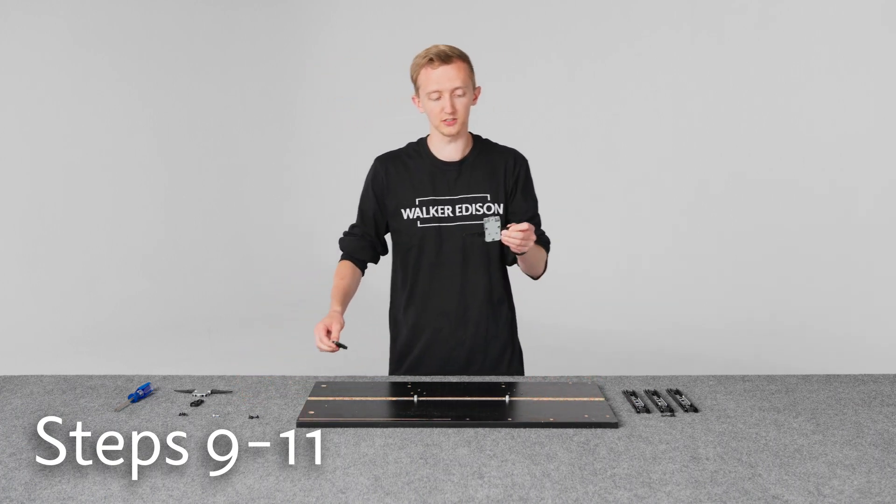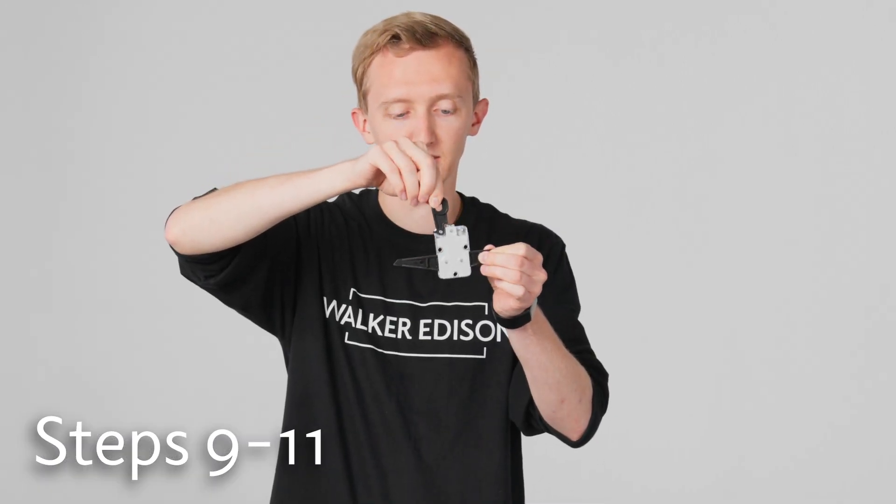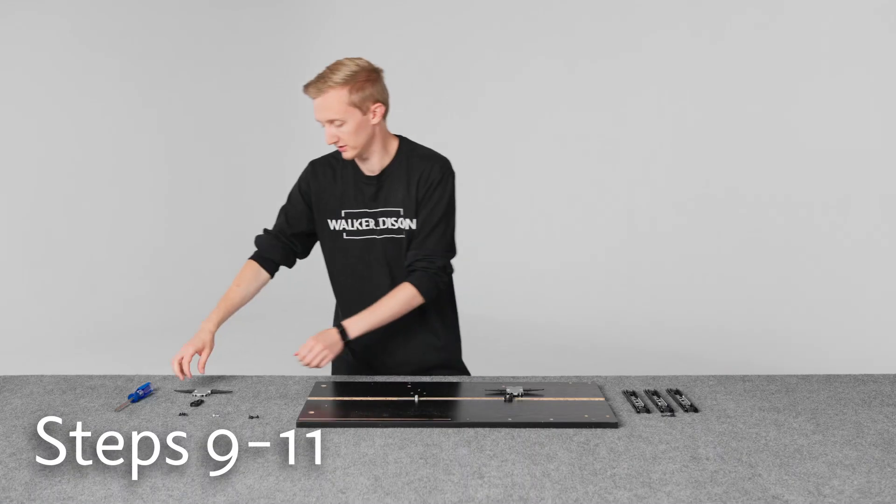So we'll get into it with the anti-tip snappers. For this, you just need to make sure that you put these little plastic pieces on the inside peg like this. And then those go in place on the pegs on the rail inside.